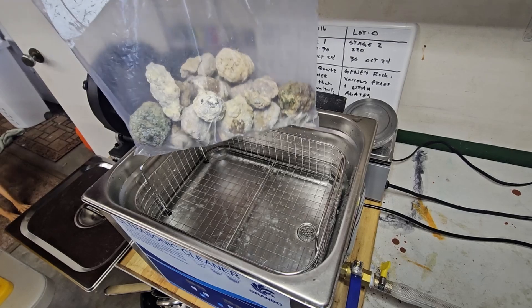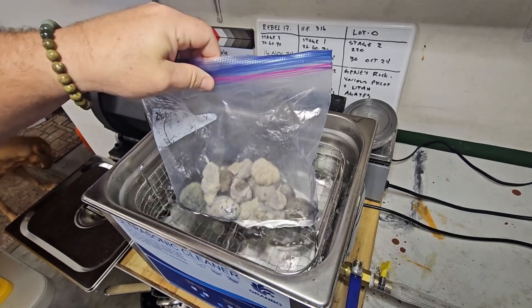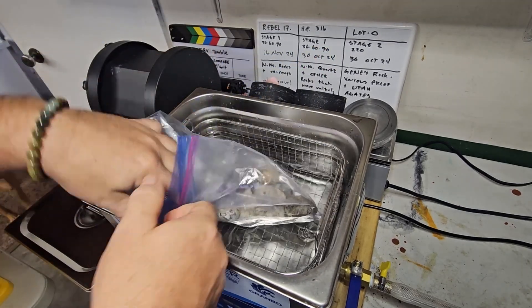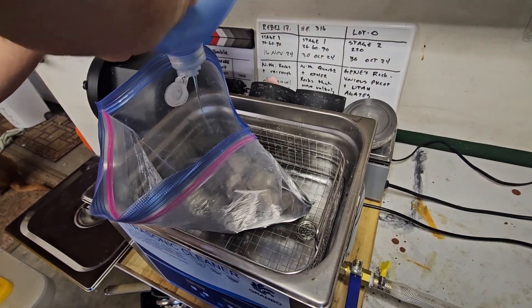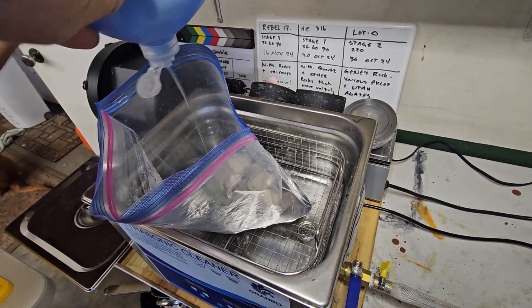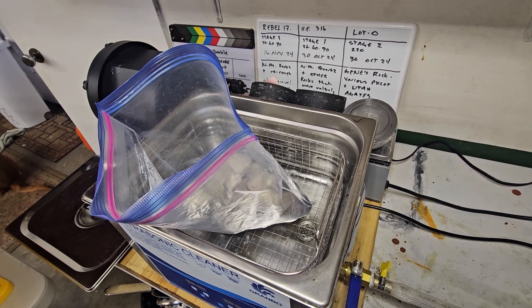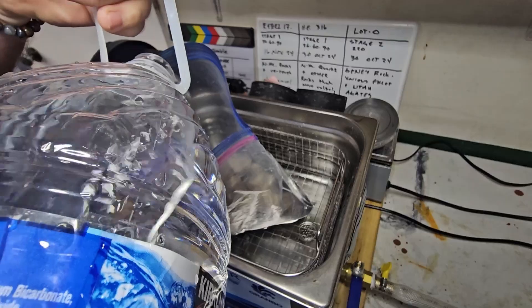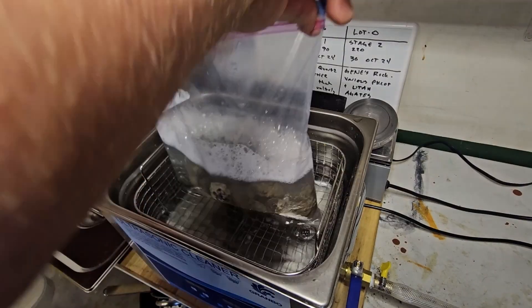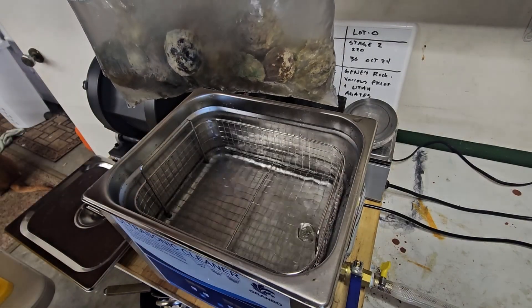Got our rocks in the bag, we're gonna put it down in here. Add your soap and enough water to cover everything. So we got soap in our water — looks like our bag's pretty watertight.